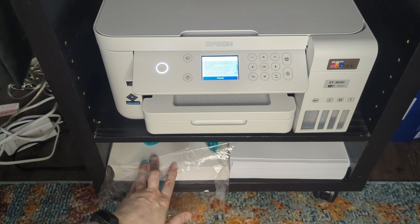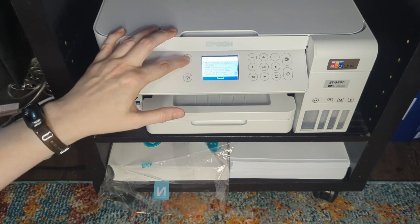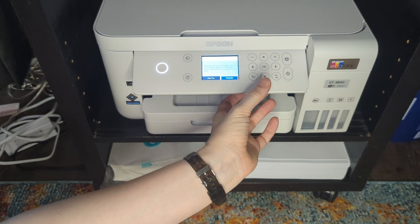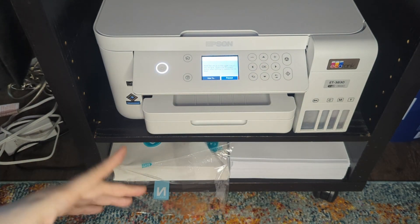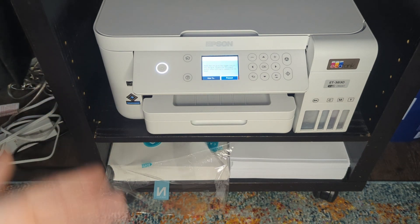I do feel like my prints sometimes come out a little dark, but once the ink dries it tones down just a little bit, though they do come out just a touch dark on that. The printer wants me to fill the ink now, so I'm going to cancel out of that and head to the computer to show you how I print.